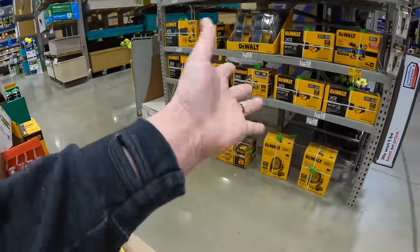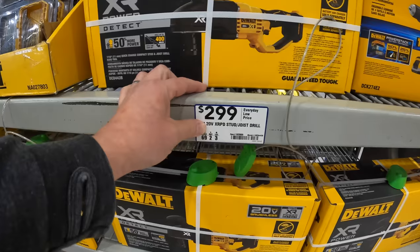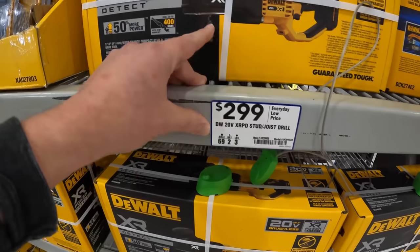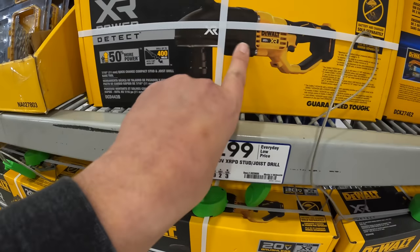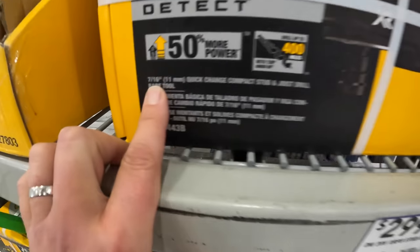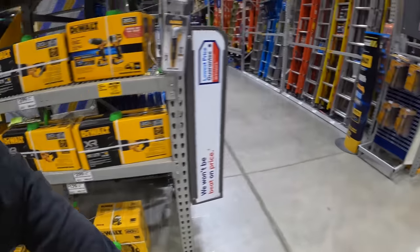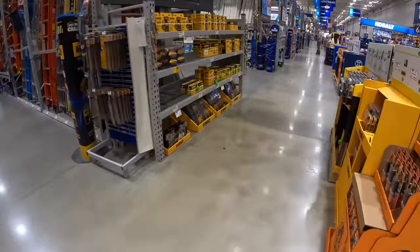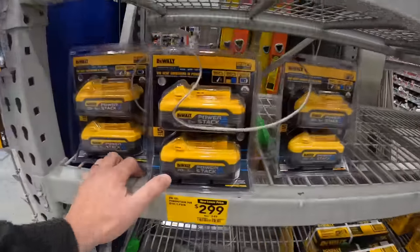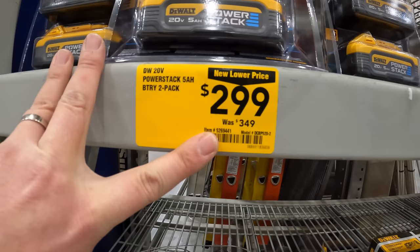Power Detect stuff is pretty expensive, but they do have a BOGO sale going on. $299 for their joist drill — seven-sixteenths. Yeah, the Power Detect stuff is expensive. Two 5 amp-hour Power Stack batteries for $299, was $349.